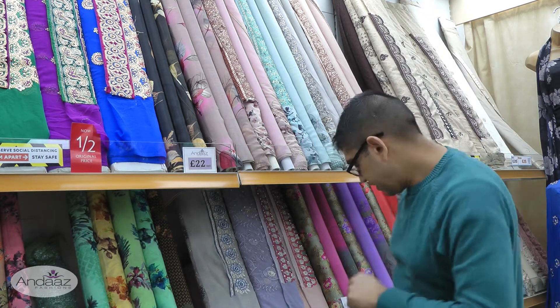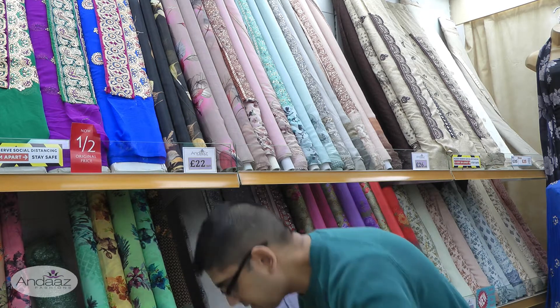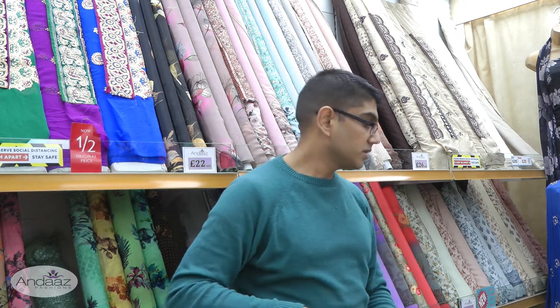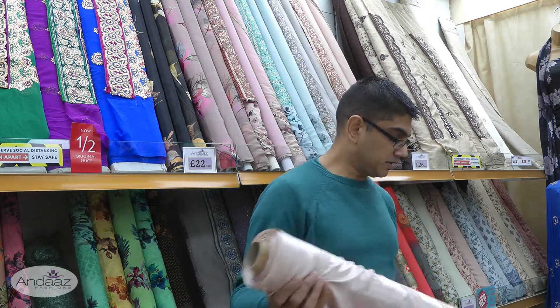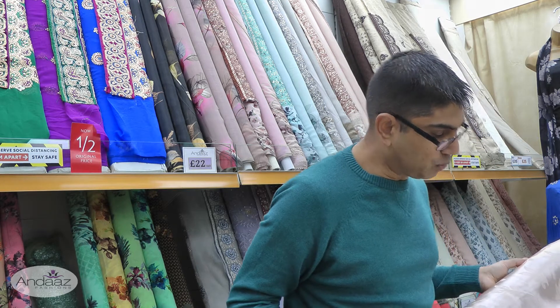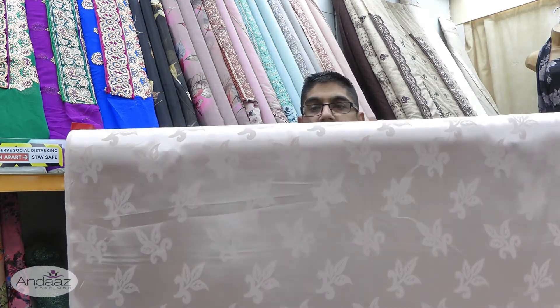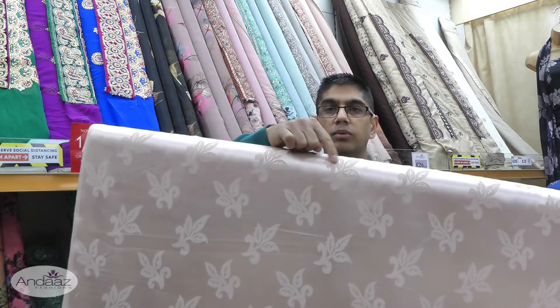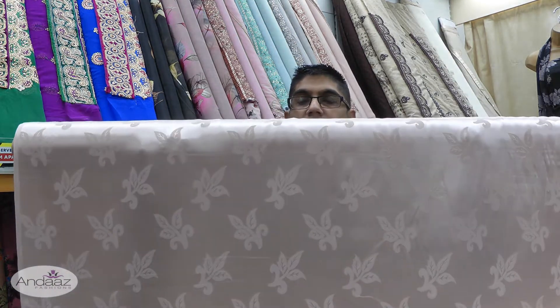Now moving on to the jacquard I mentioned. We have three colours, and this fabric is sold by the metre — you buy as much as you need. It's 44 inches wide. It has a satin background with floral flowers running all the way across the fabric.